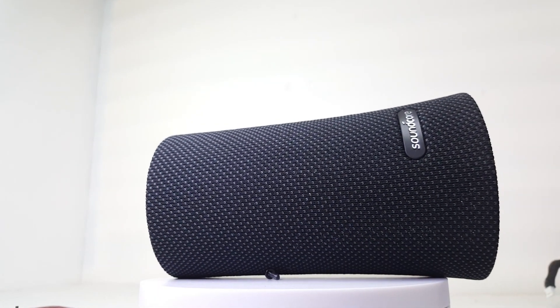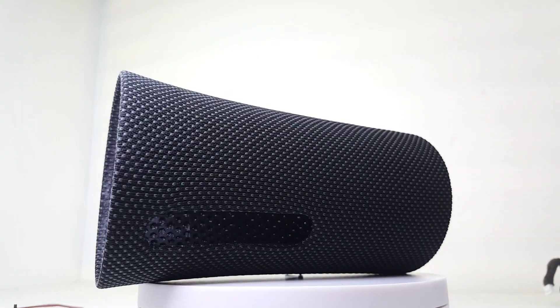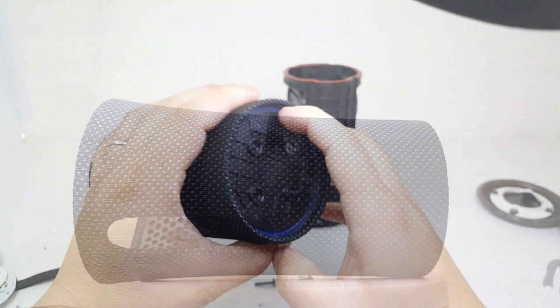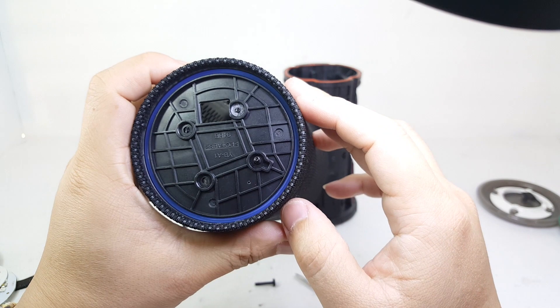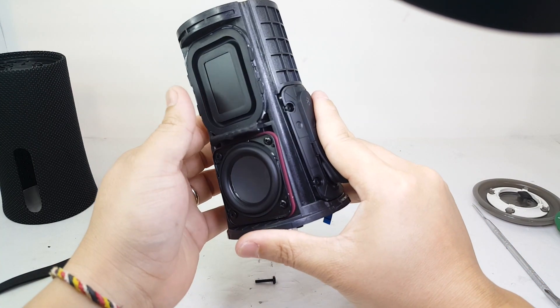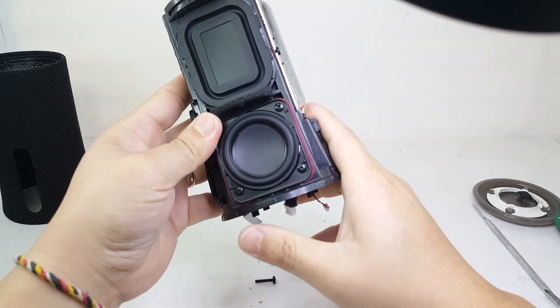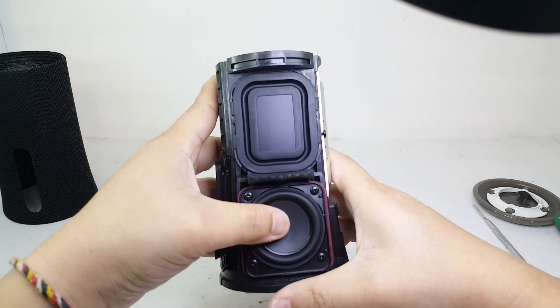Here we have the cloth cover for the speaker — just your ordinary speaker cloth cover with the addition of the Soundcore emblem on the front. And here we have the speaker enclosure. As you can see it has dual drivers and passive radiators, one on each side of the speaker, to help give it the 360 surround sound.